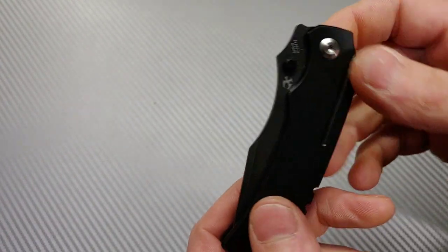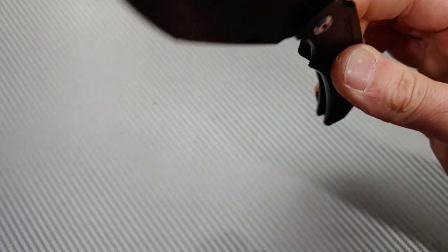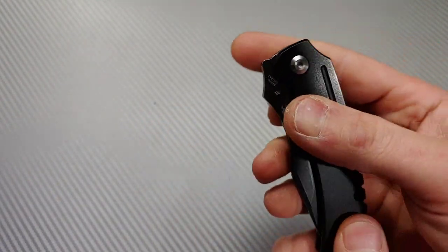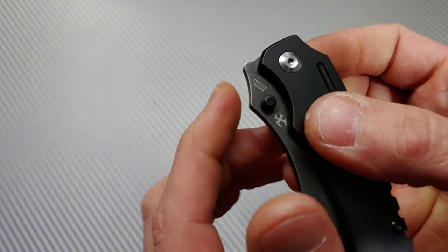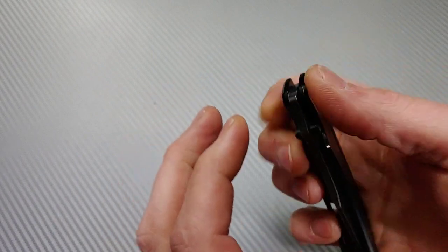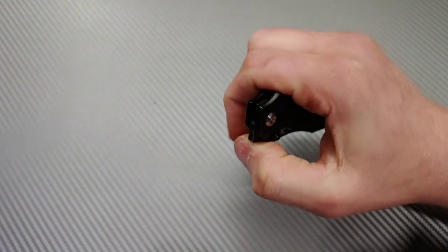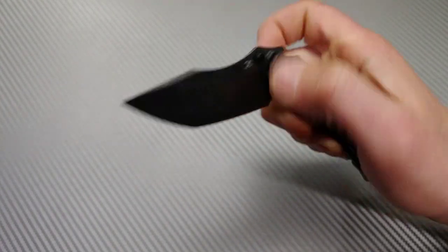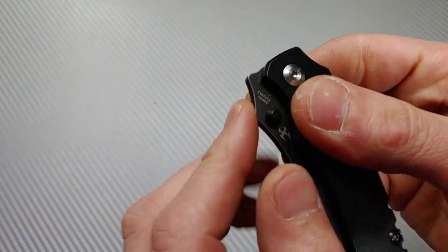It actually has decent acoustics — pretty satisfying. The drop is extremely smooth and it is well centered. You can also top-flip this thing; there's no jimping there, but if there was jimping it'd be a lot easier. You can still do it pretty easily regardless, but jimping right there would help.